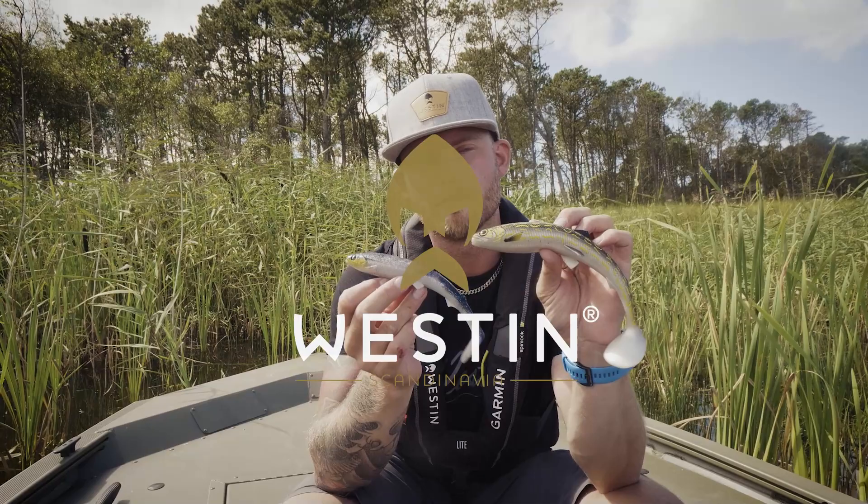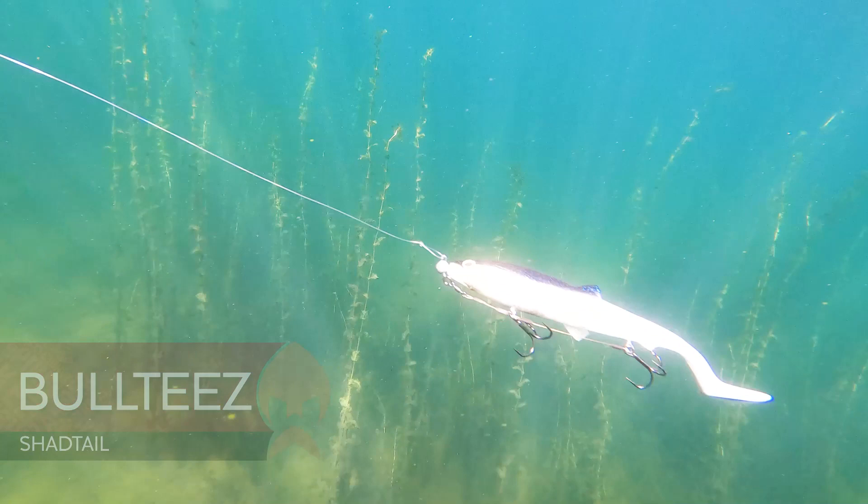This is the Westin Fishing Bultis. It's a perfect swimbait for pike. It comes in two sizes: 18 centimeters and 24 centimeters.